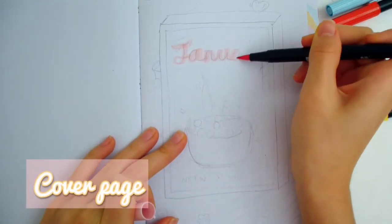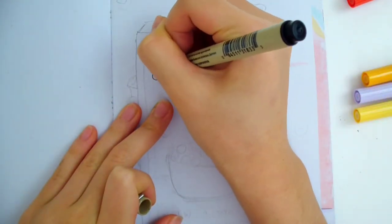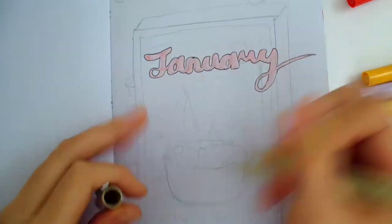Starting with the cover page, since this theme is cereal, I'm drawing a giant cereal box in the middle of the page, and I'm writing January as the title on the cereal box. I wrote it in cursive, but I had a sketch of the letters underneath to help me get the right placement.